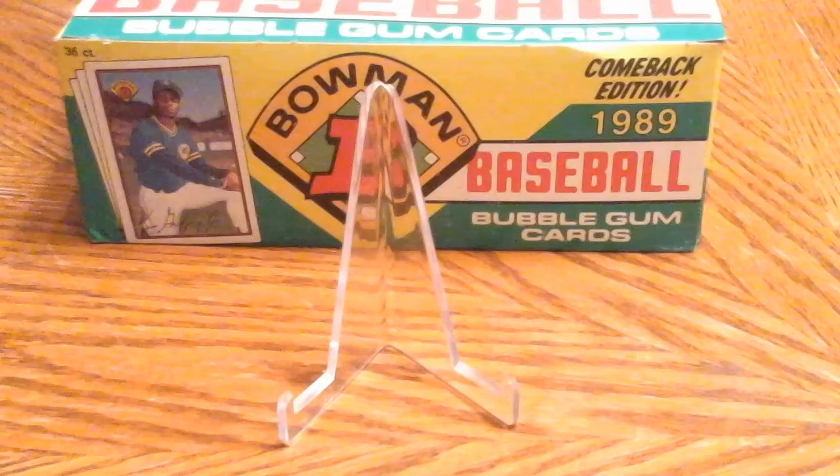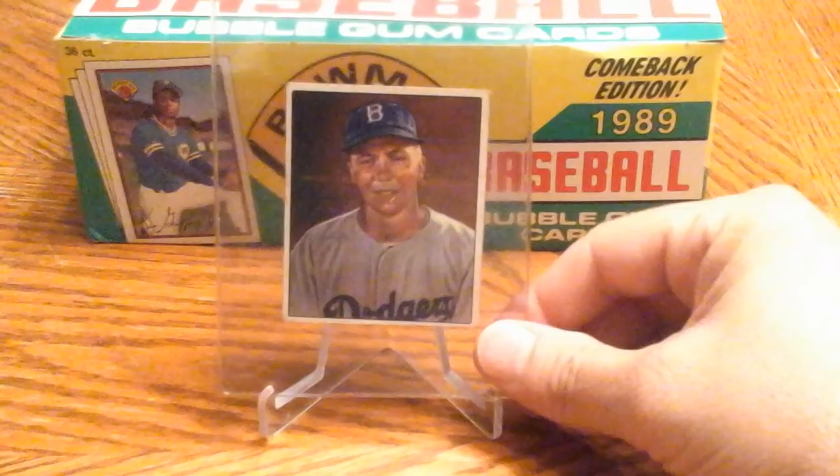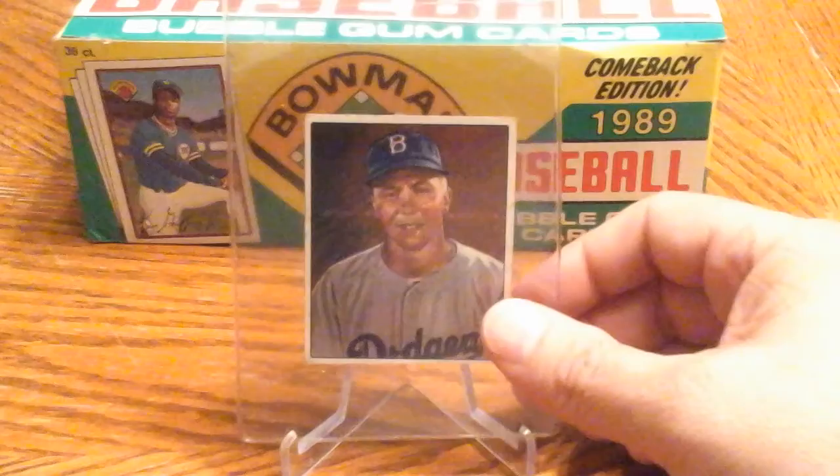A couple of low numbers here. If you're not familiar with the 1950 Bowman set, cards 1 through 72 — the first series — are actually the harder cards to get. In a lot of vintage sets it's typically the high number cards that are scarce, but in the 1950 Bowmans it's the low numbers.